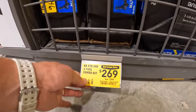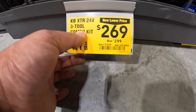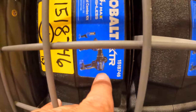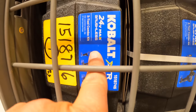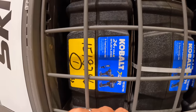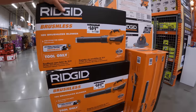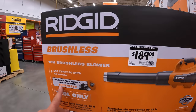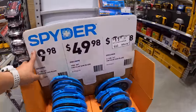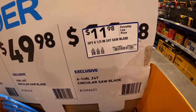For $269, was $299, for the three-tool combo kit: impact driver, hammer drill, and a light — I'm going to assume that's with batteries, charger, and a hard case. The Cobalt blower is $189 for the 510 CFM blower. Nothing on Spyder besides their 6½-inch 24-tooth saw blade for $11.98.